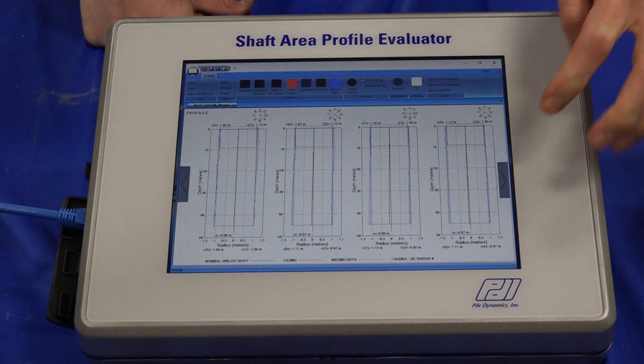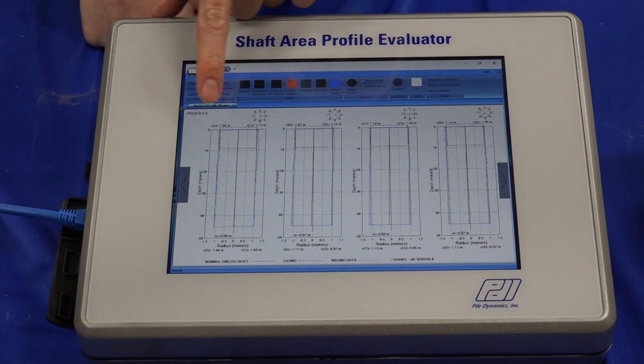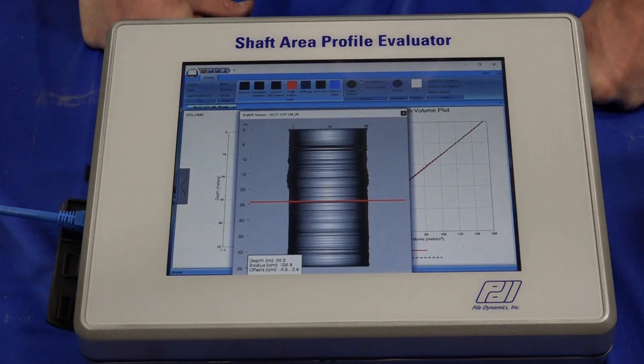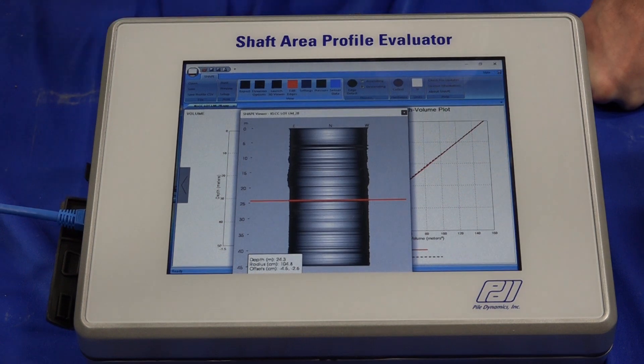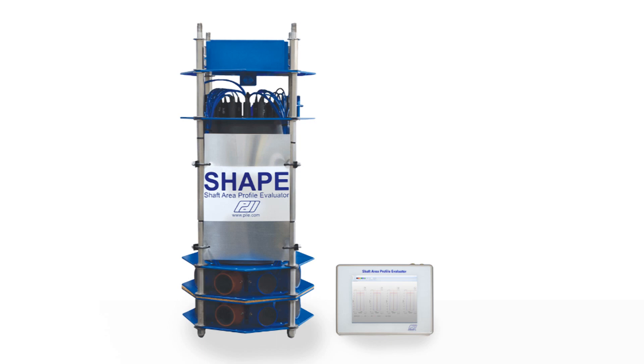The SHAPE plots the radius from each sensor at each depth location to show vertical profiles. Verticality is calculated from the center of the profile at the top and bottom of the excavation, or from a user-specified depth.